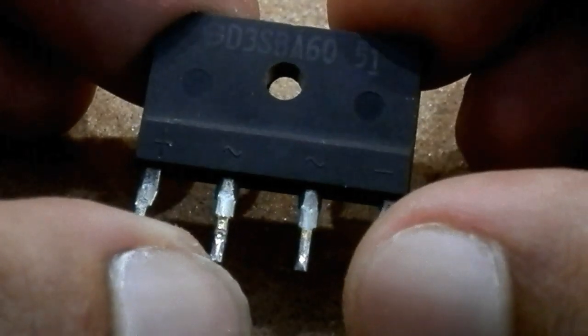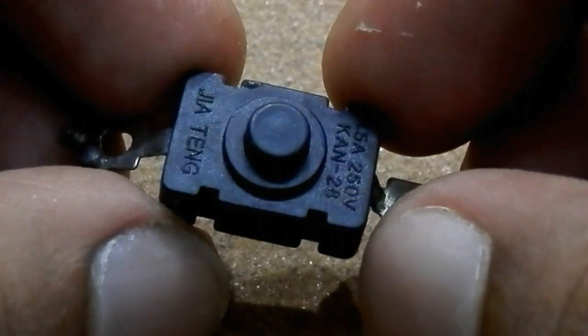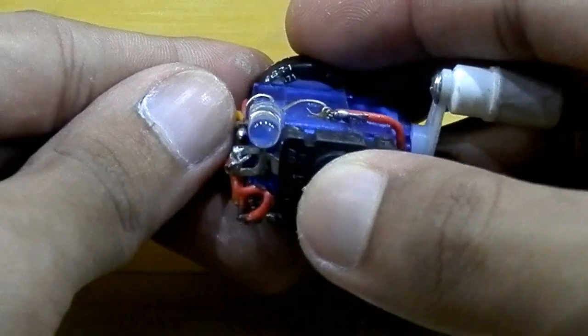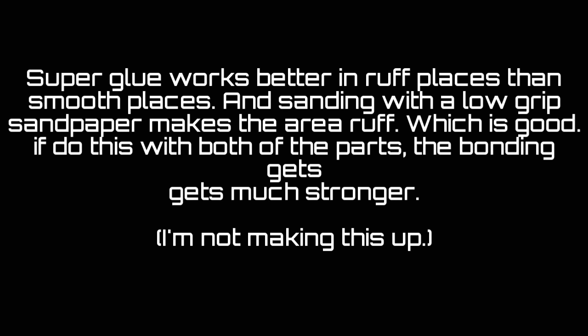I used this rectifier to convert AC to DC. Then I sanded the rectifier as well as the servo and then glued them together. I used this 1.5A and 250V switch to turn on and off the LED. I also sanded that first and then glued that. And here's the reason why I sand before gluing anything.